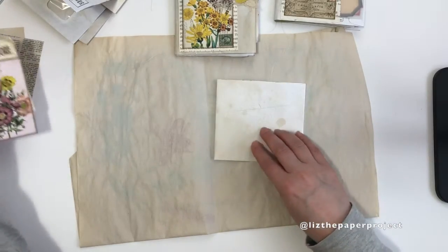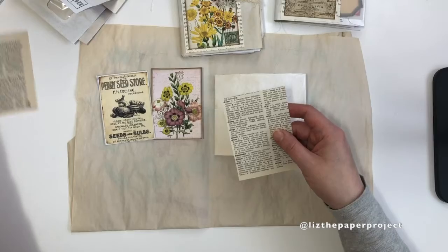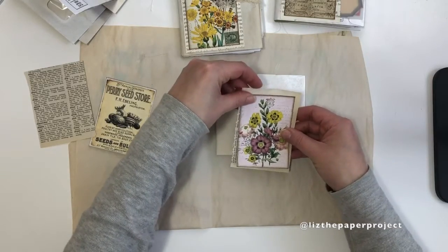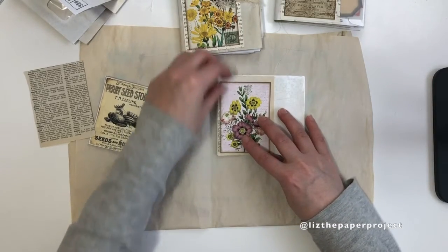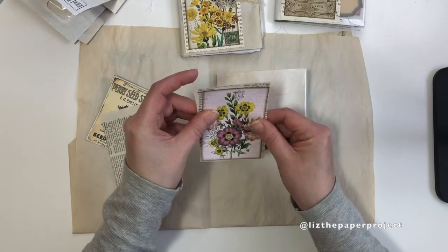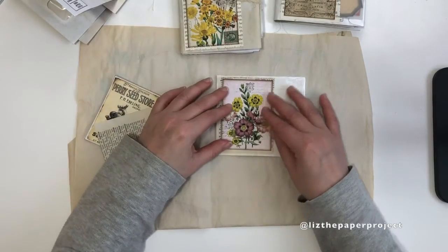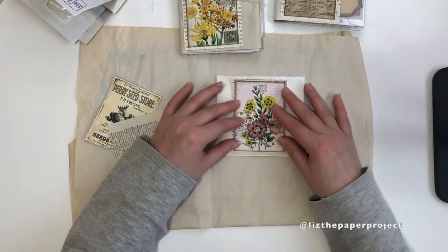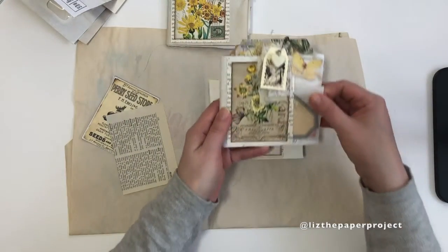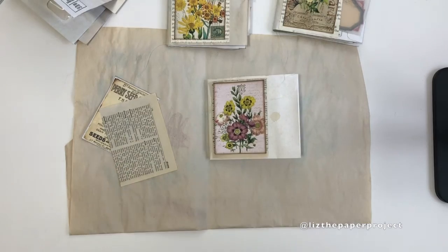I'm just folding it in half because I want this part to be the front pocket, and I'll be adding little tuck spots and everything to the front and back. I've pre-selected some pieces to save you some time watching me fumble through what I want to work on. I wanted to back it with some vintage paper because I like the text peeking out from the back. I'm just going to decide here if I want to make a belly band in the front or another one of those pockets, and you play around with your size and shape of digitals or scrapbook paper.